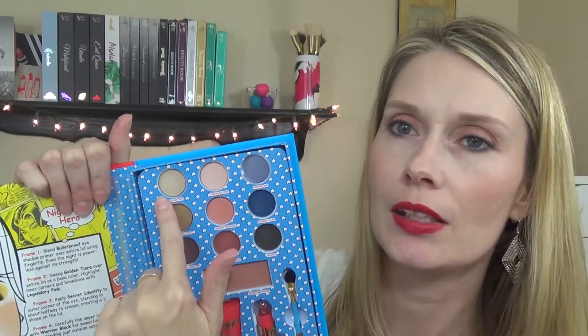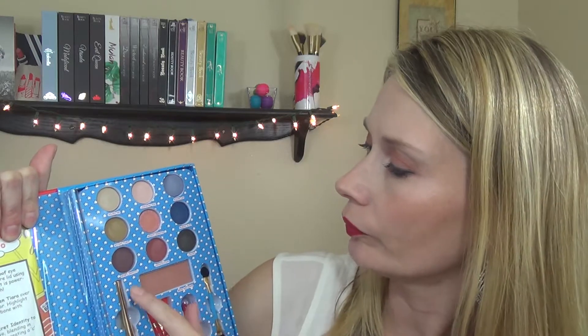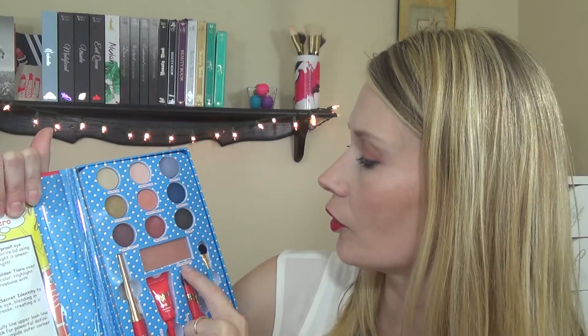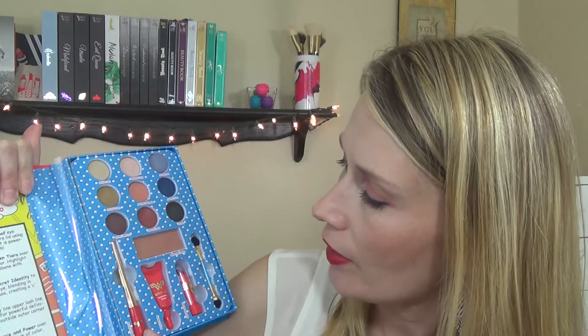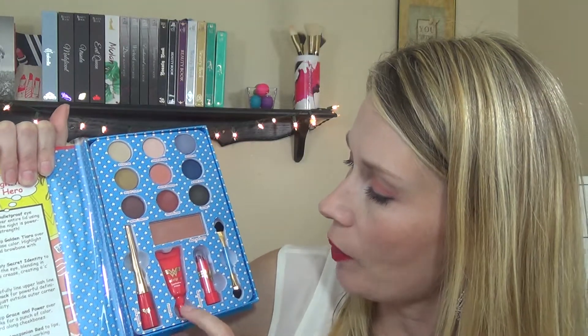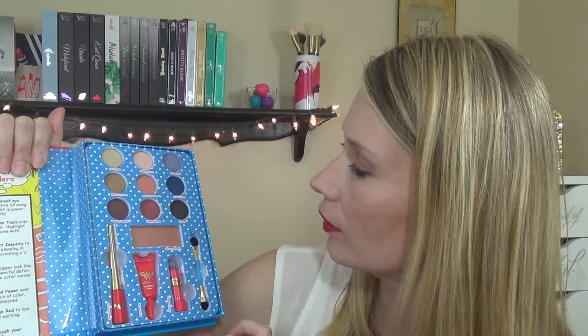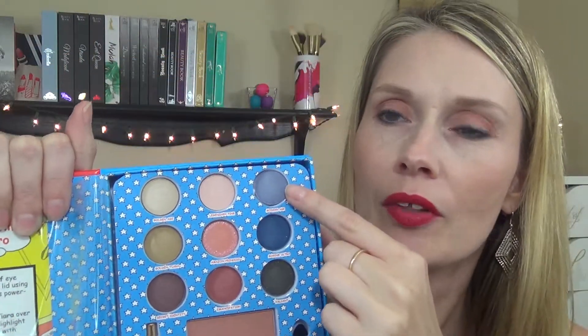The names of all the products: the first one is called Golden Age, then Legendary Pink, Modern Age, Golden Tiara, Amazon Princess, Marine Ultra, Secret Identity, Emancipation, and Valiant. The blush is called Grace and Power, the eyeliner is Warrior Black, the eyeshadow primer is Bulletproof, and the lipstick is called Amazonian Red — very cute.